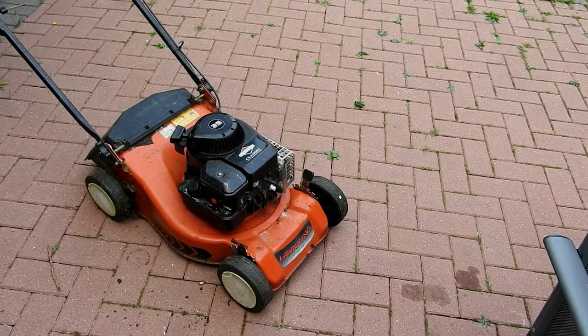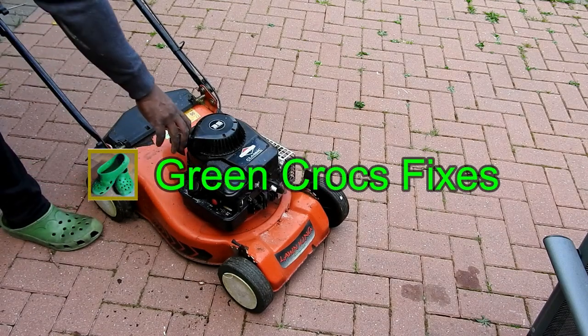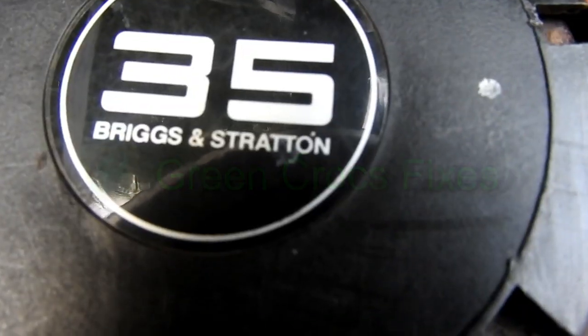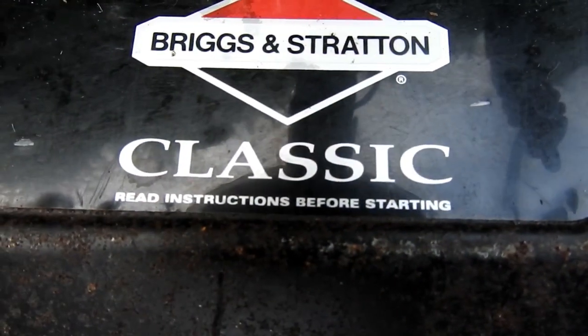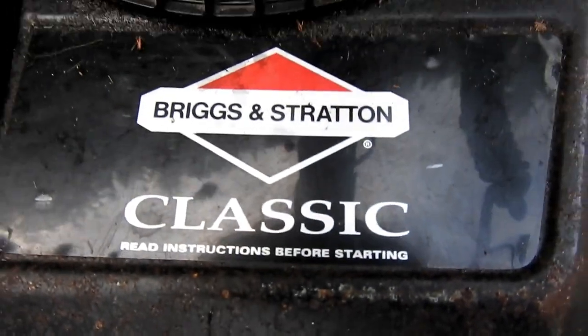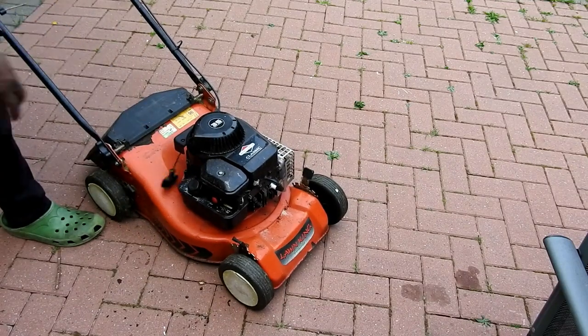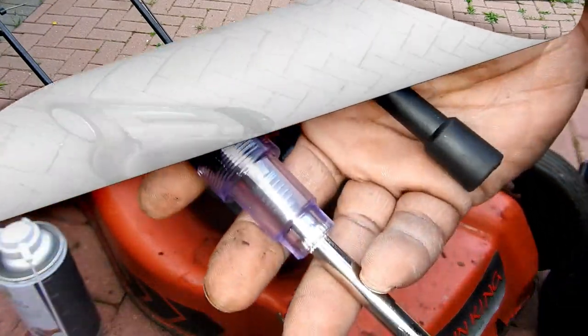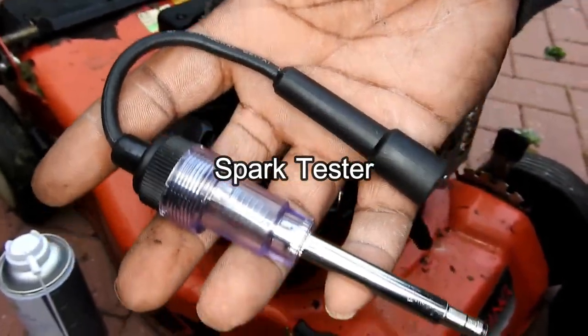We've got a Briggs and Stratton Classic 35 lawnmower which will not start. Let's give you a close-up of the manufacturer. We'll try to start it and it just will not turn over. I've got a spark plug tester which I connected and the spark is good, but it still won't start.